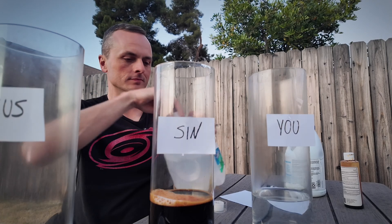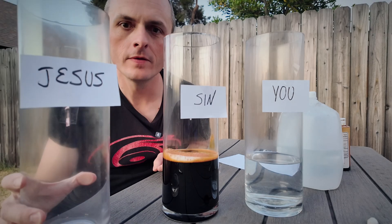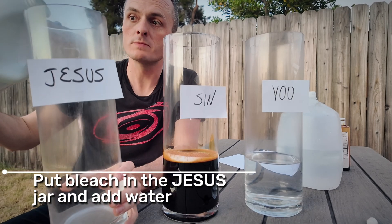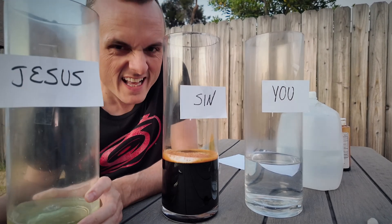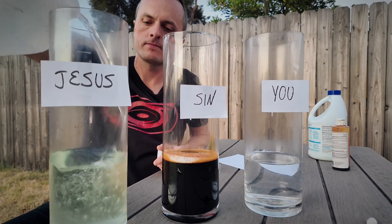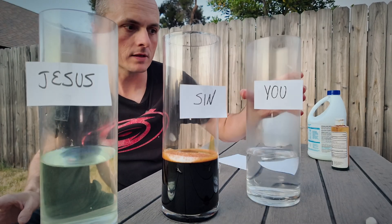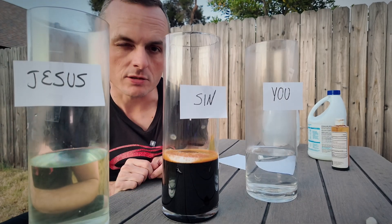Now depending on how much bleach you add, you might get a little bit of green versus clear water. The goal is to make the Jesus jar and the you jar look pretty similar, but you can always adjust the amount of bleach to get your desired color.